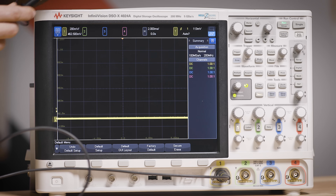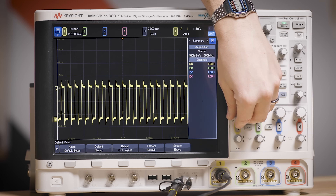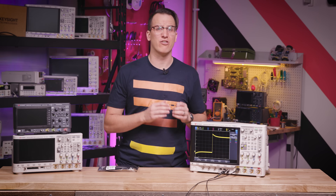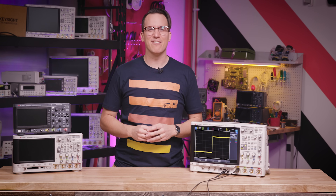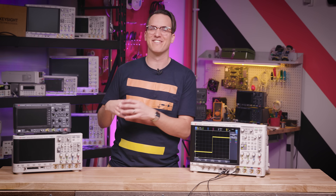The astute viewers know that we skipped a step and didn't calibrate our probes. The first time you connect a probe to a scope channel you need to impedance match the probe and the scope — and it's easier than it sounds. Connect the probe to the cal ports and get the signal on screen. We want to see a nice square shape. I'll use the provided adjuster and tweak this until the edge looks sharp, meaning our scope and probe are impedance matched. Fancy probes don't do this — instead they get a full S-parameter characterization from the factory, and the scope reads the S-parameter information and compensates it automatically.